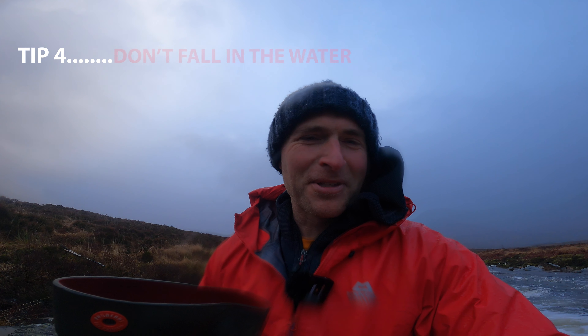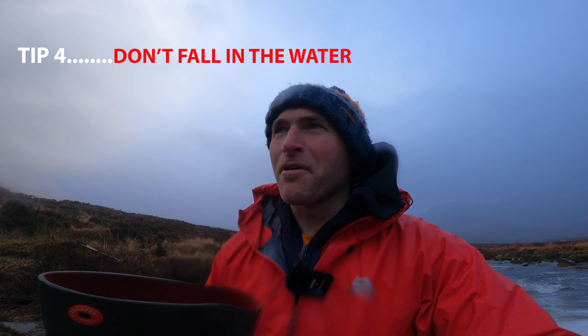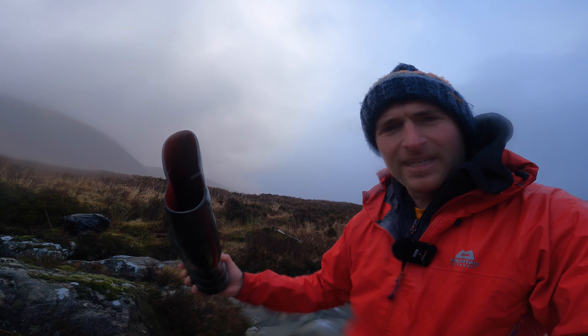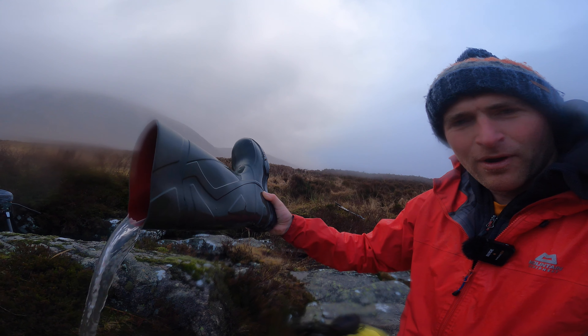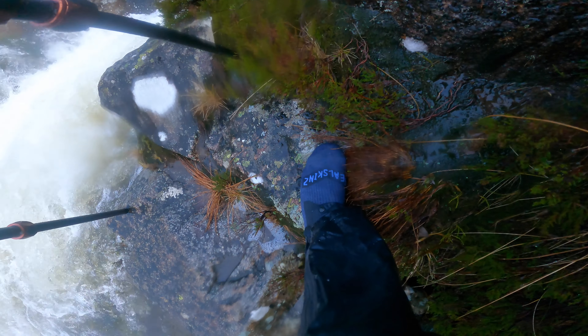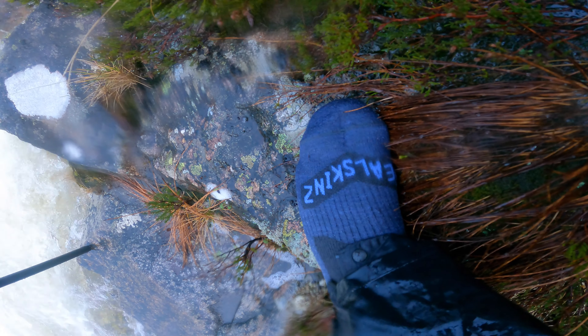It doesn't always go perfectly with photography. I ended up going in the water pretty high up, pretty much to my waist. I'll just show you my wellies — there's quite a bit of water in there. But I'm very thankful to these socks I've got. They're Sealskin socks — absolutely incredible, waterproof. My legs are a little bit wet, but the actual socks themselves are fine. Wellies back on, and I'll try again to get the shot.